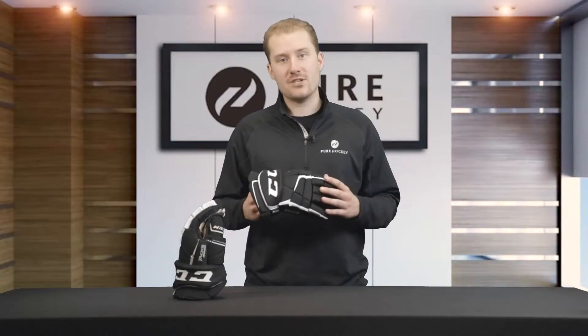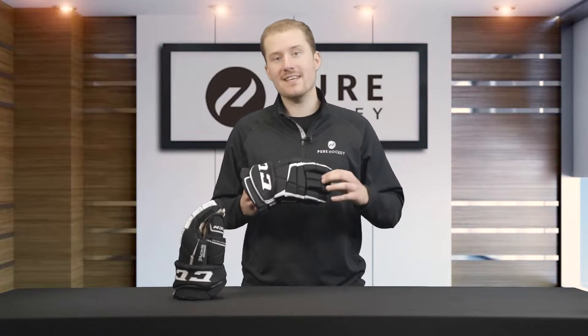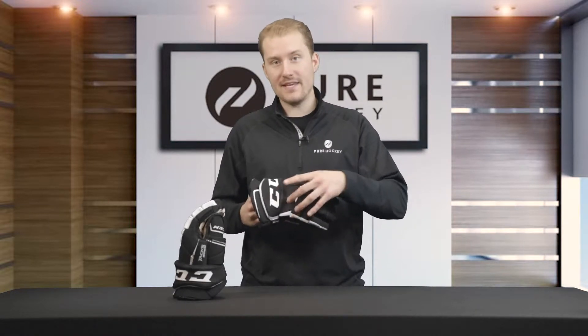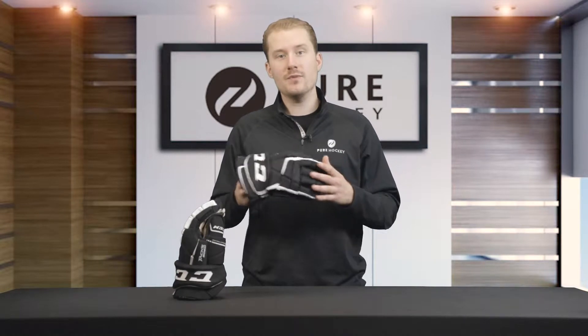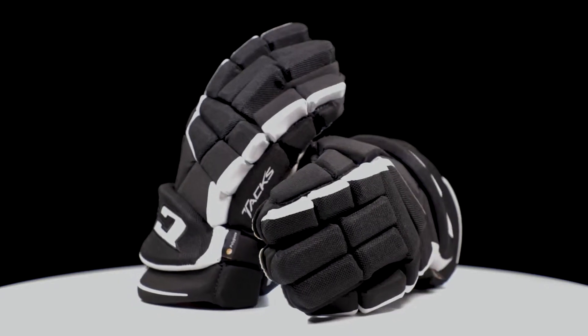Moving on to some of the protection features of this glove, let's take a look at the backhand and fingers. CCM uses dual density EVA foams with PE inserts. These two materials together offer lightweight, durable protection that's going to help keep your hands safe on the ice.